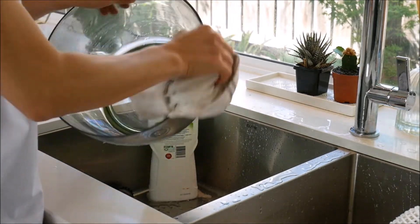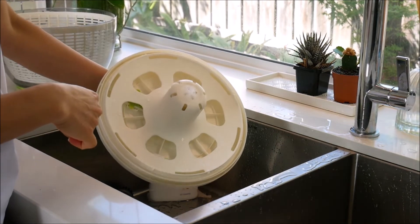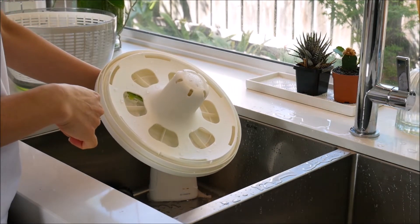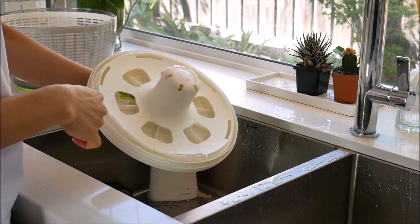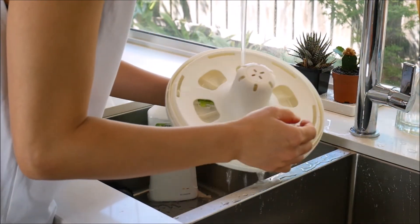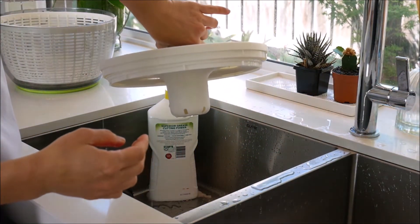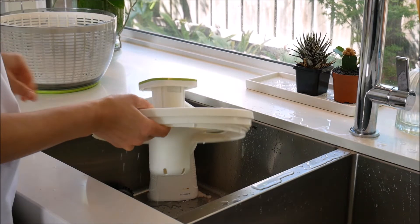Dry all pieces of the salad spinner. The underside of the lid has access holes for easy cleaning of the inside of the lid. It is recommended that the inside of the lid be cleaned occasionally to prevent soil and dirt buildup. To do so, turn the lid upside down, then run water into it through the access holes to wash away dirt and grime.